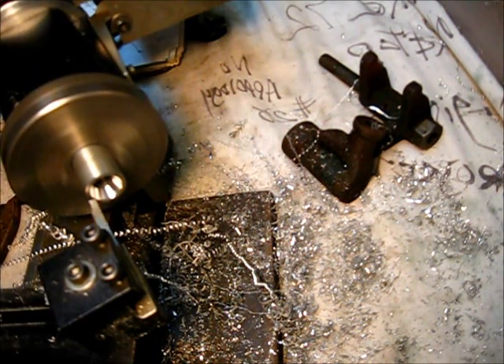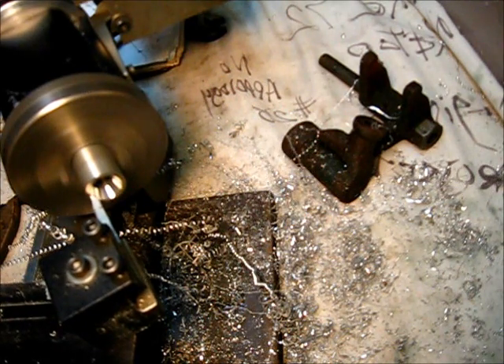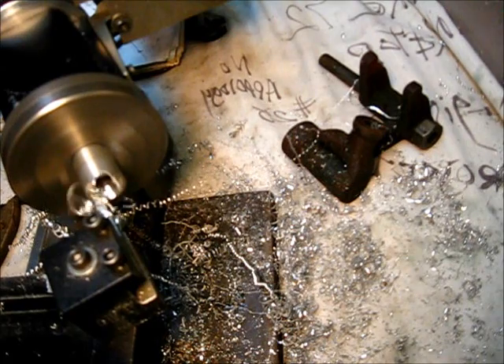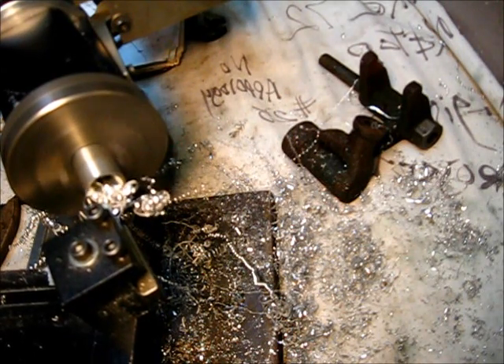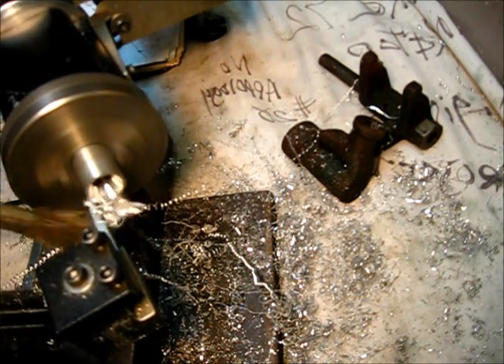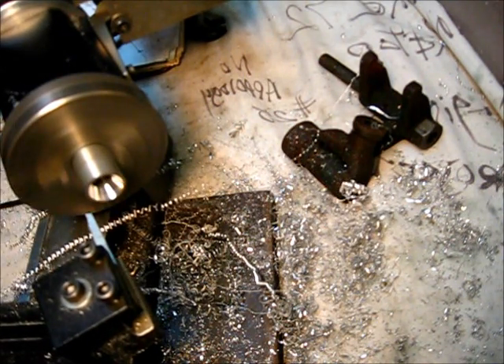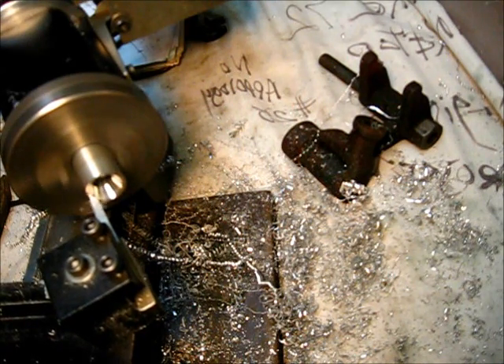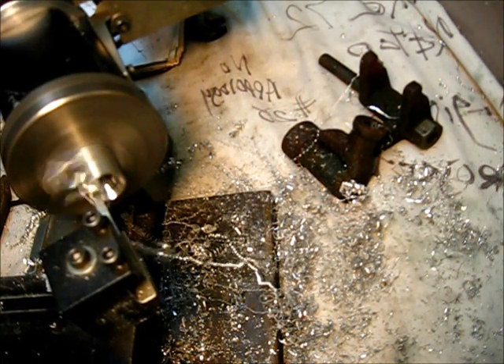I want to have that little black place for support on the inside. I feel like I've got quite a bit to go there, so I'm going to take a pretty aggressive cut.